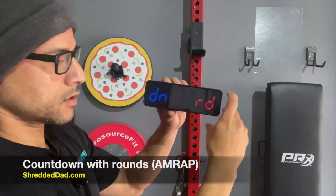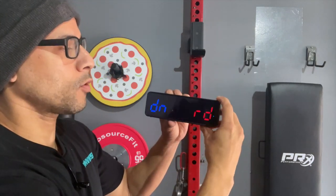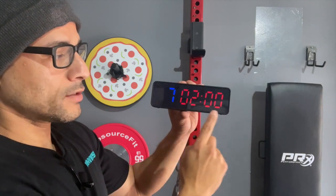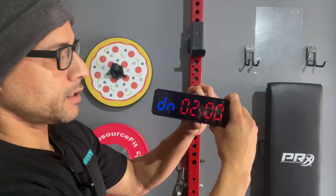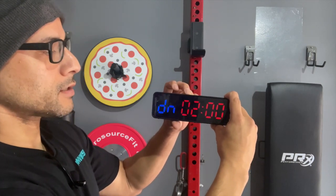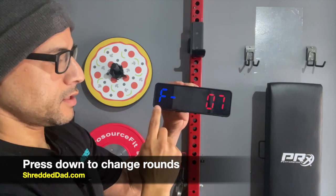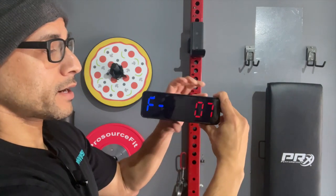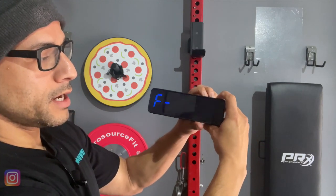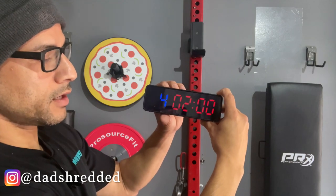The next mode is countdown with rounds. This is for AMRAP — as many rounds as possible, or as many reps as possible. Hit the edit button; it's set for seven rounds at two minutes. You can change the time and also change the rounds using the down button. It's currently set at seven rounds. Hit edit and you can change that — eight, nine, ten, all the way up to 99. Once done, hit mode to save. This is AMRAP so there are no rest periods — just a workout period.